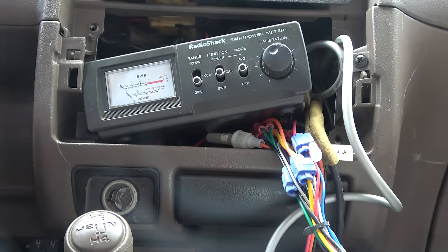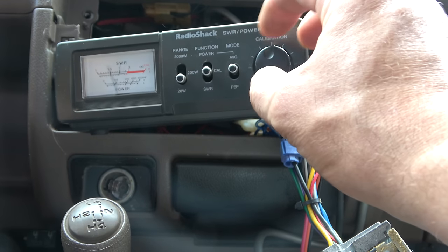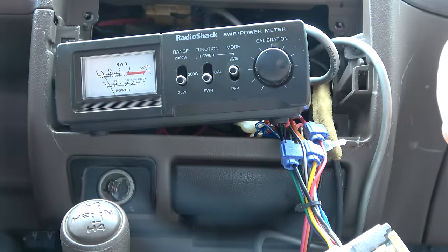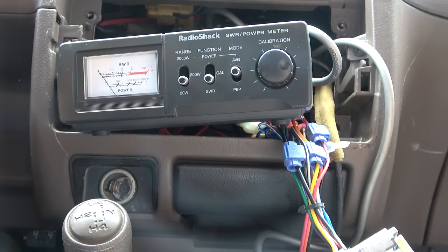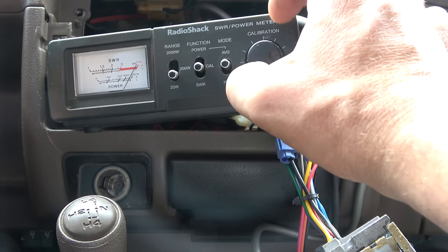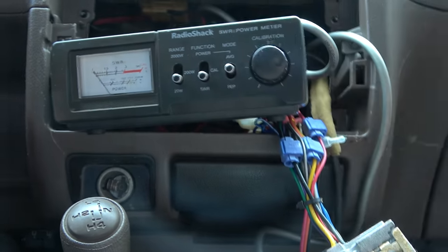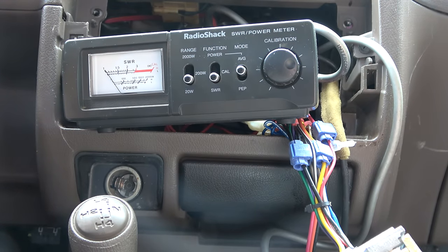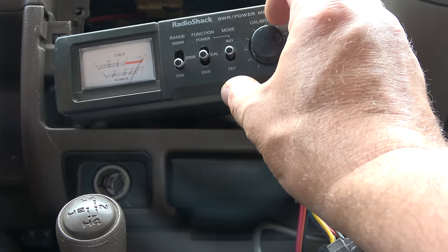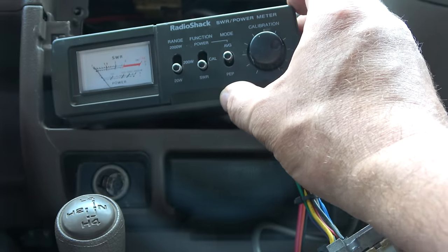We're going to be going on calibrate and average. First thing — put it on channel 1. Key down and bring it up to calibrate, then switch your meter to SWR and key down again. Look at that — 1.1. Now we want to roll through the band. There's channel 20 — go back to calibrate, then back to SWR. That's beautiful, 1.1 again. And now channel 40 — back to calibrate, then back to SWR — a little over 1.1. Beautiful all the way around. That is incredible. That's the beauty of a 102 whip.